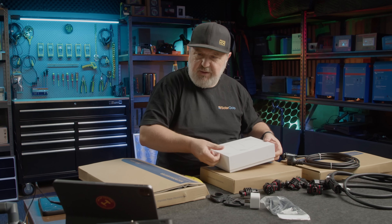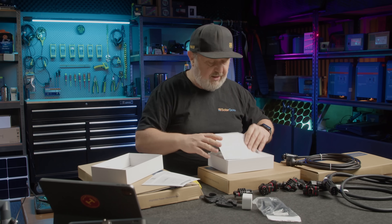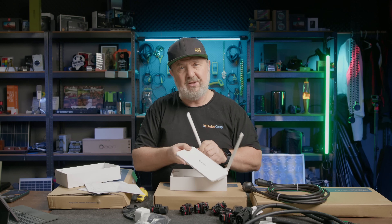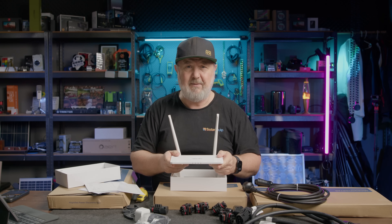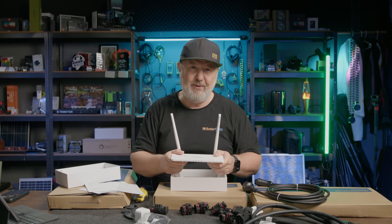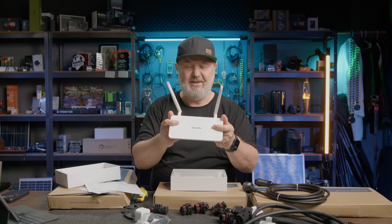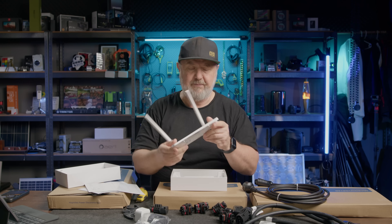These data transfer units use what's called a sub-1G wireless solution, which is a really tough industrial communication protocol — not your standard weak signals. These signals can punch through walls. In fact, I've got one of these DTUs already installed with a previous model of the Hoy Miles micro-inverter, and there are two shipping containers and a corrugated iron wall between the micro-inverters — that's five levels of steel and about 50 meters of distance in a straight line — and it gets through. So it's pretty good at penetrating or reflecting through difficult environments.